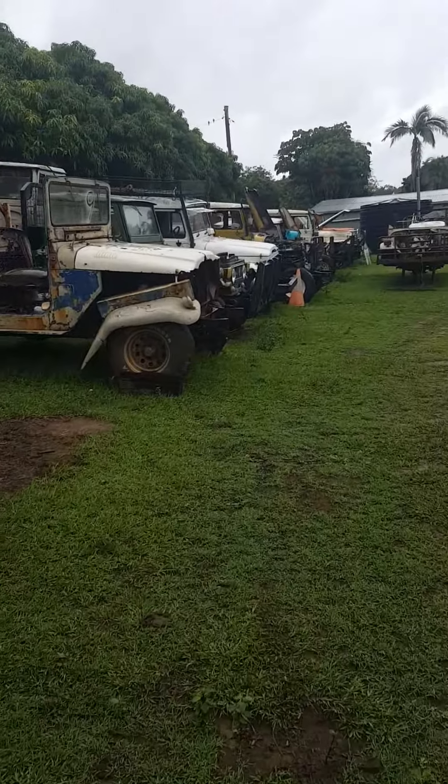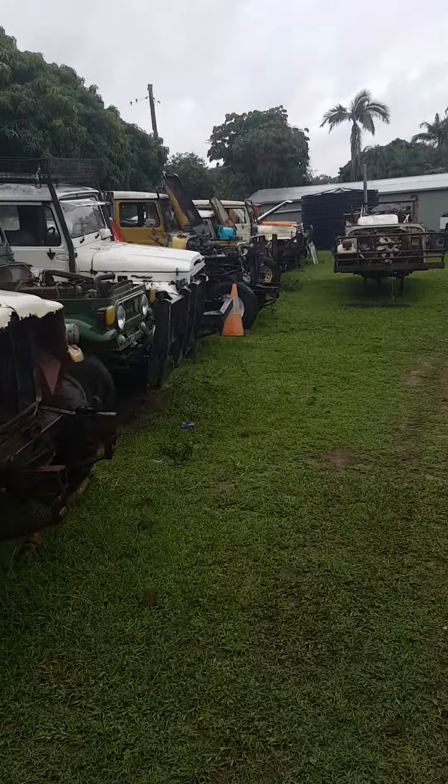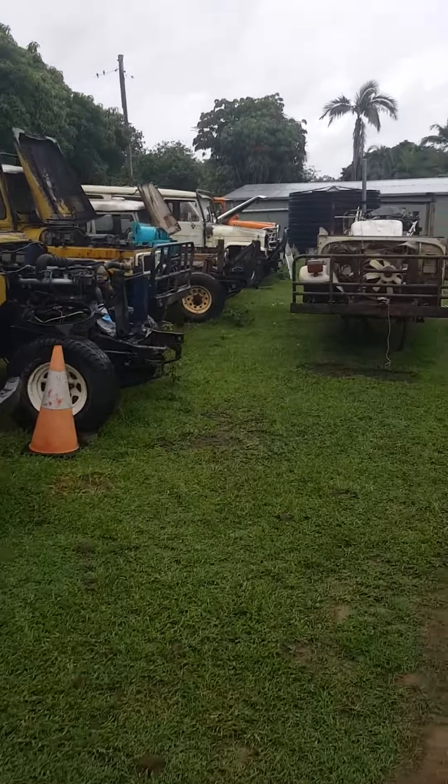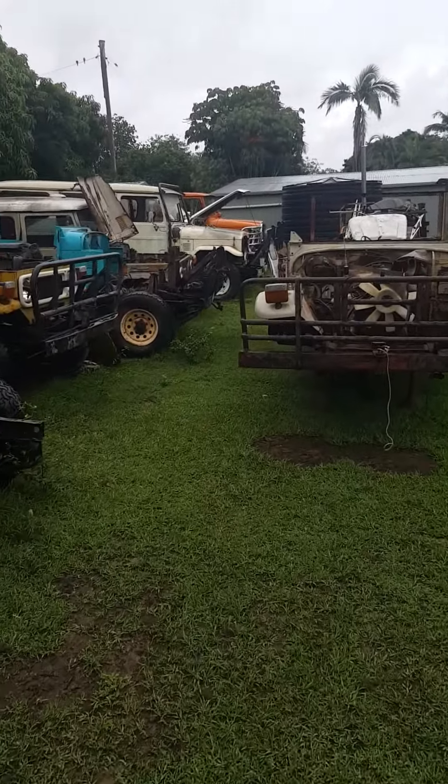So that's the collection as of this week. I've got three more coming tomorrow — two 45s and a 47. Now where do I put them?